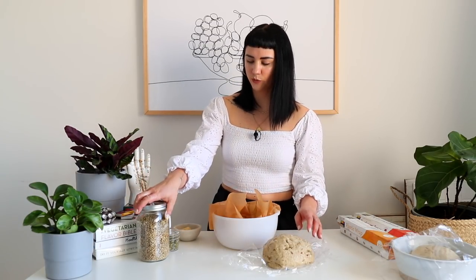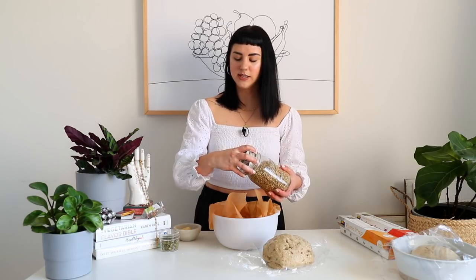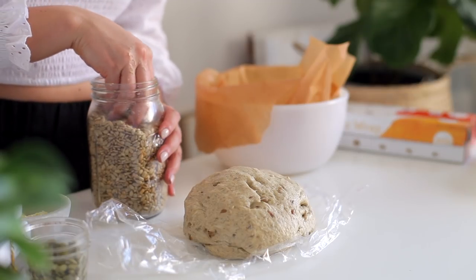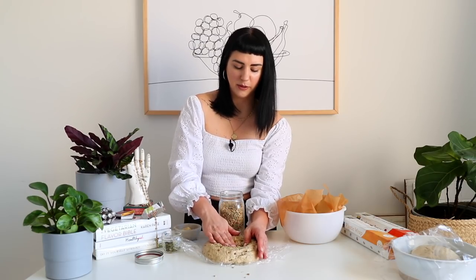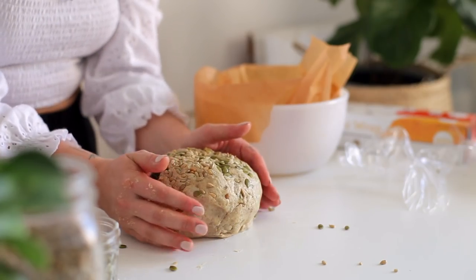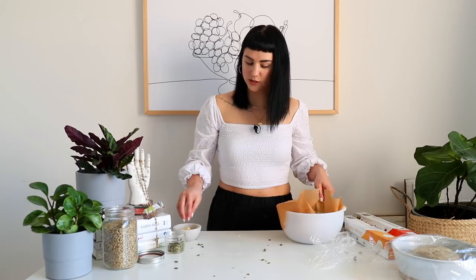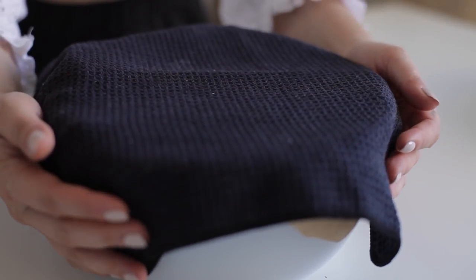From here, we're going to add some more of these raw sunflower seeds and raw pumpkin seeds to the top of the bread and just kind of smoosh them into the top. Some of these will fall off, but that's okay. Then transfer it straight into your parchment paper. You can sprinkle the top with just a little bit of cornmeal. Then we're going to take a cloth towel and cover this for another hour.